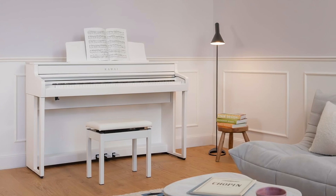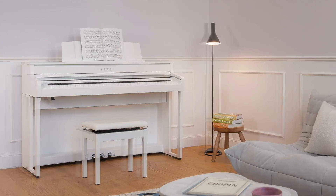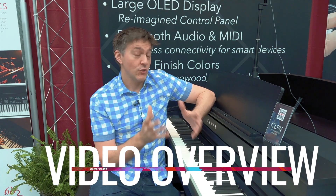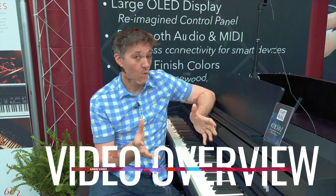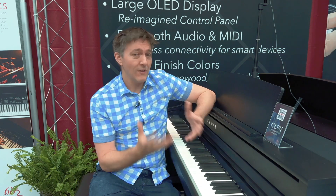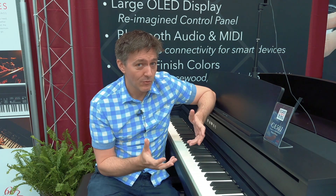What they've done with the CA-501 is upgrade some really critical features that brings the value a little more into focus. It's a nice natural fit between the CA-401 and the new CA-701, and most importantly it's just a really nice piano to play.